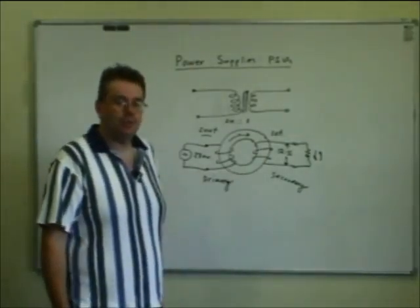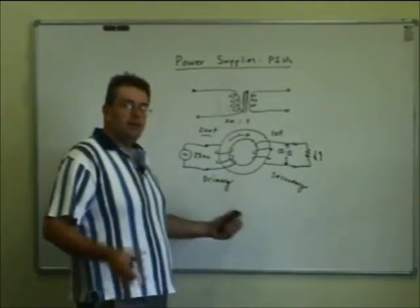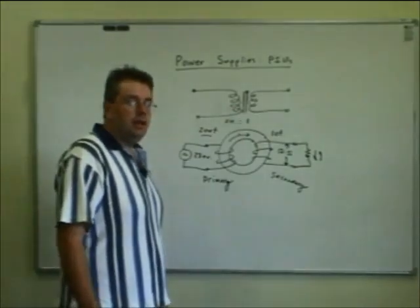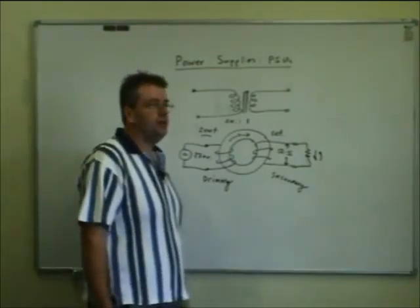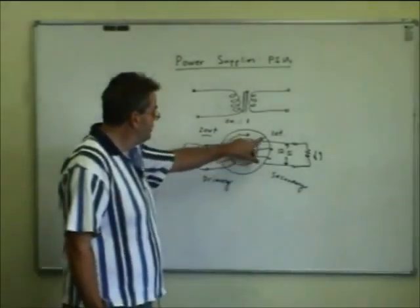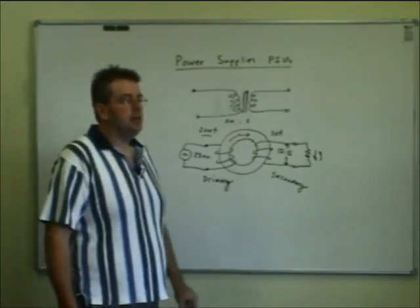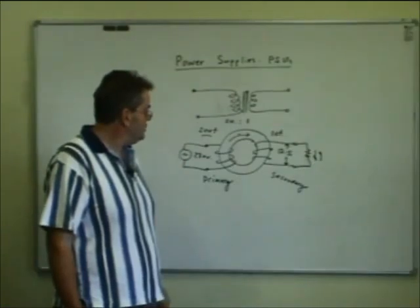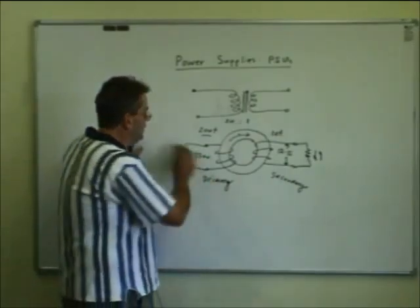Two windings coupled together magnetically with an iron-based material, such that the magnetic field created by one goes through the other, and you get power transferred from one winding to the other. You do lose a little bit of power in a transformer — probably between 5% and 10%, maybe about 5% — not enough to be a problem for our purposes. They do get a bit warm if you're running them under high-powered conditions, so they need a little bit of ventilation. That's the transformer — it's the first step in our power supplies.